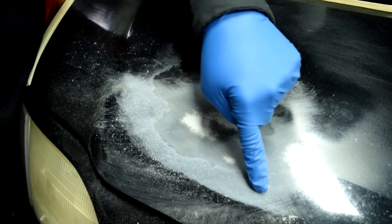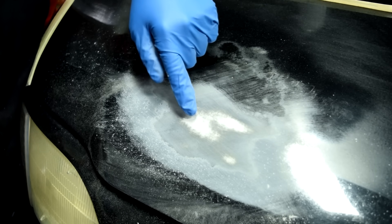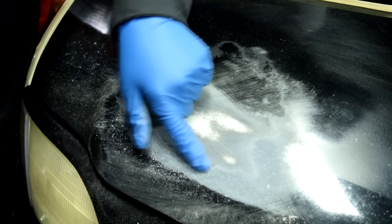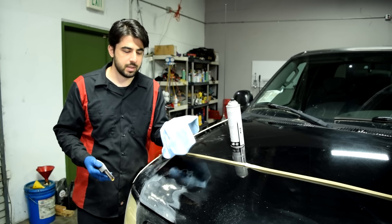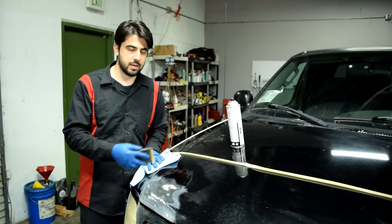We're expanding here, and these white areas — this is your primer. You don't want to sand over these too much because you don't want to go through the primer and get to bare metal. Move away from the areas where you see white. It's also a good idea to have a damp microfiber towel to clean the areas you're sanding so you can check your work and know exactly where you are.